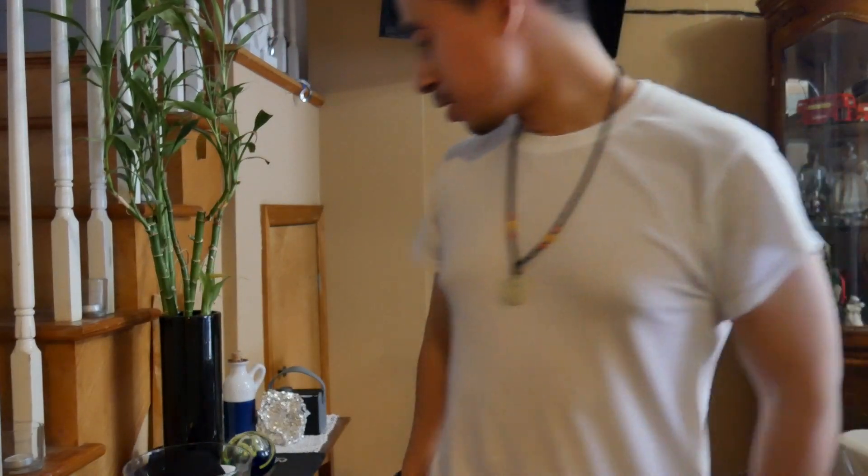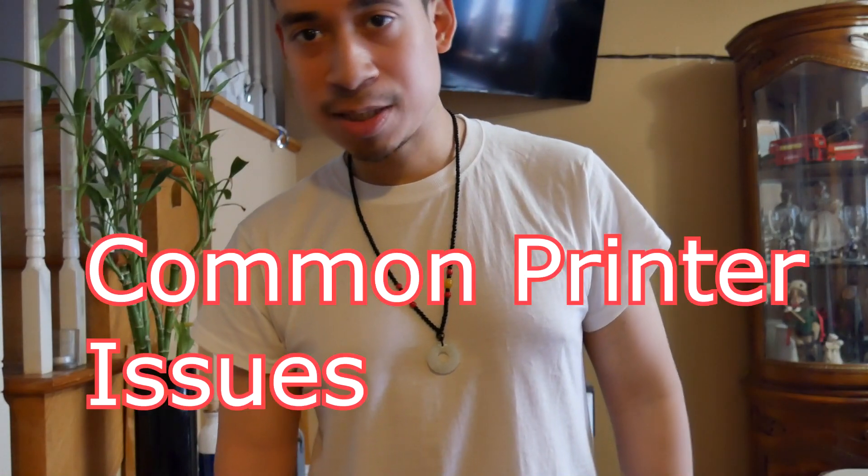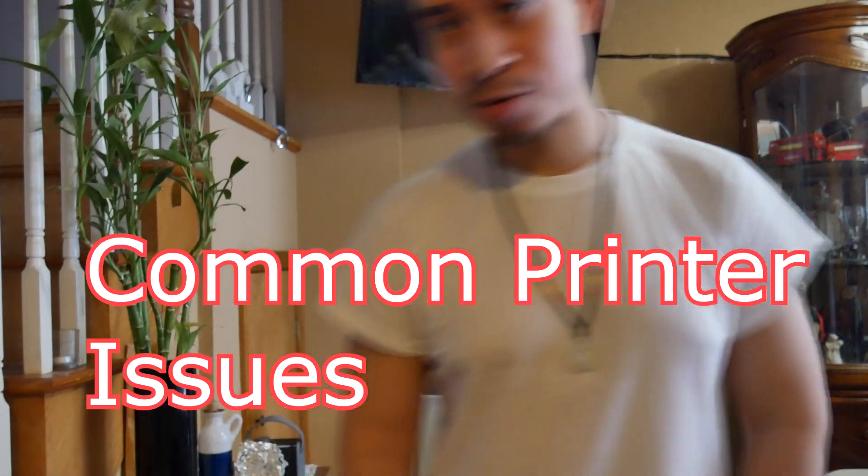Hey guys, how you doing? It's Kevin here bringing you another video on information technology. I hope you guys are having a great day. So today I want to go over common issues you have with printers and how to troubleshoot printers.